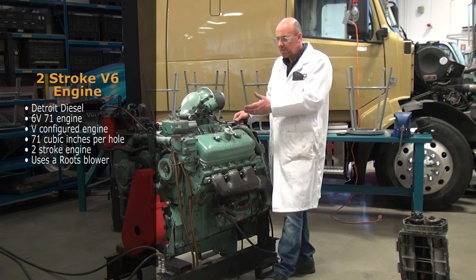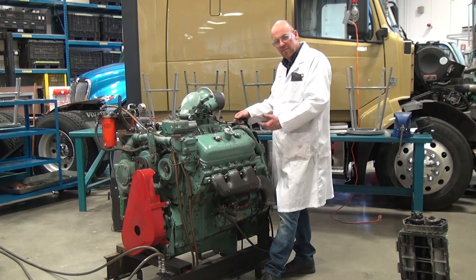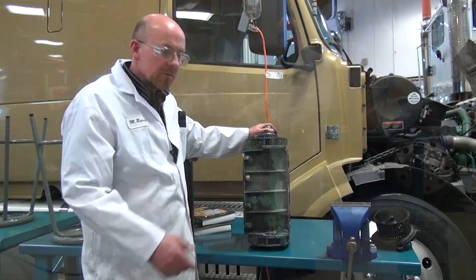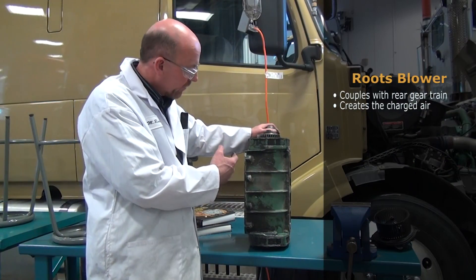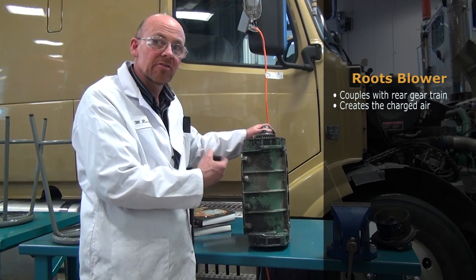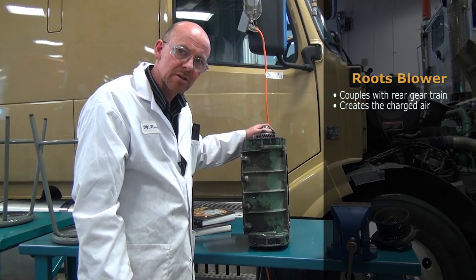We're going to run this engine and look at some of the systems on it, including the operation of the valve train as we continue through this video. This is the roots blower, and coupled to the rear gear train of the engine, it creates the charge air needed to run this particular two-stroke Detroit engine.